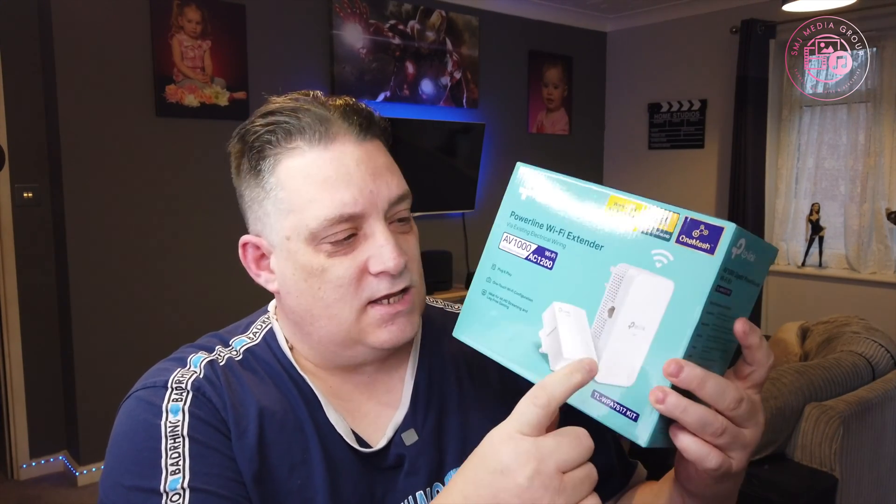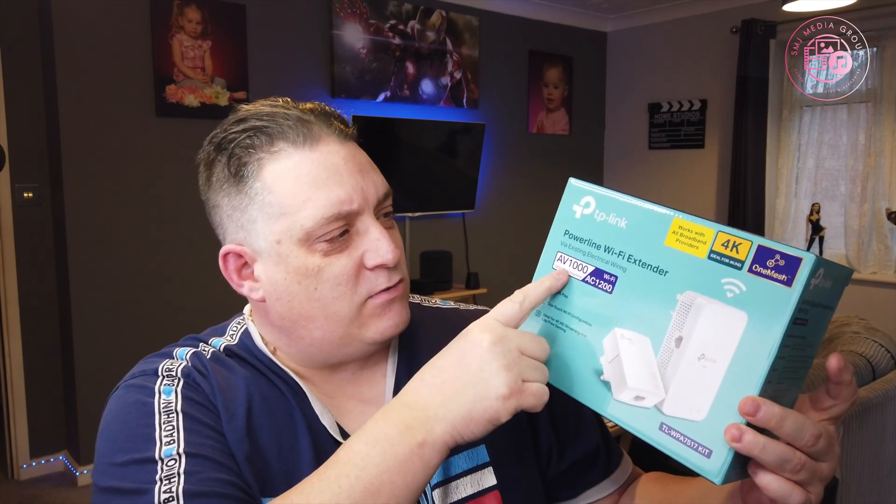So you get one of these little boxes and this Wi-Fi extender as well. I'm going to show you how to do it. It's part of the AV1000 range, which is really cool. It's for adding an extra Wi-Fi device in your bedroom or one of the rooms in the house where you've got a very weak signal and need a better signal. This will do it.